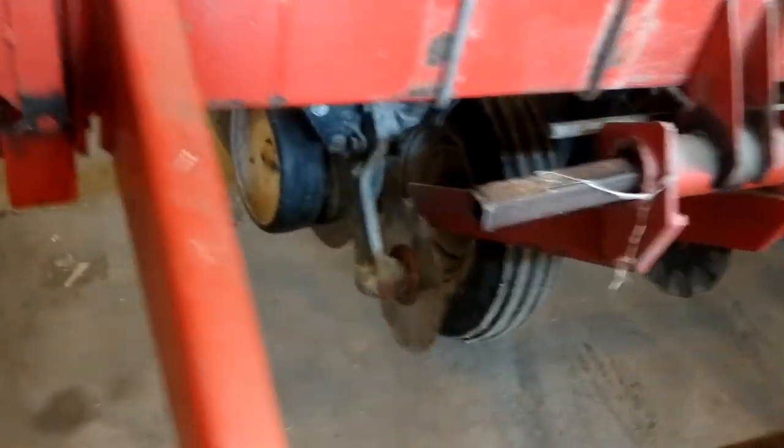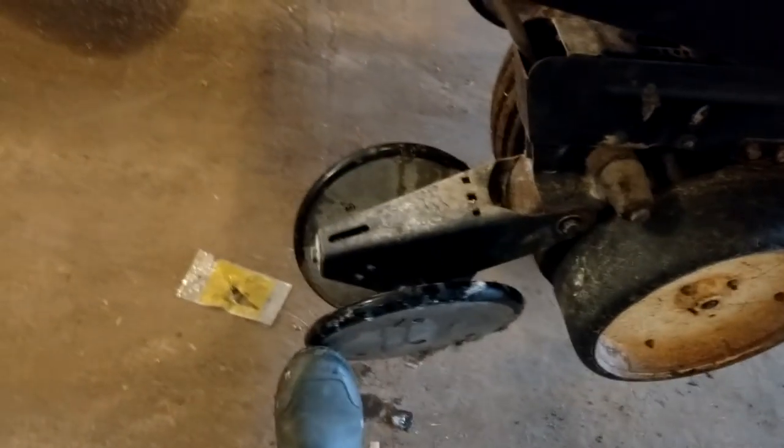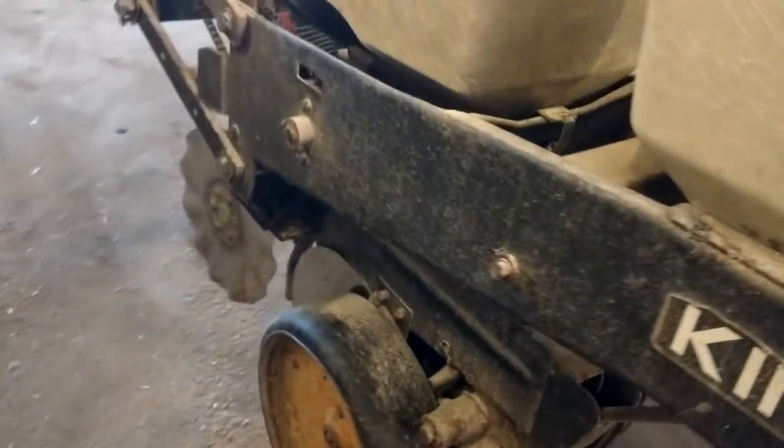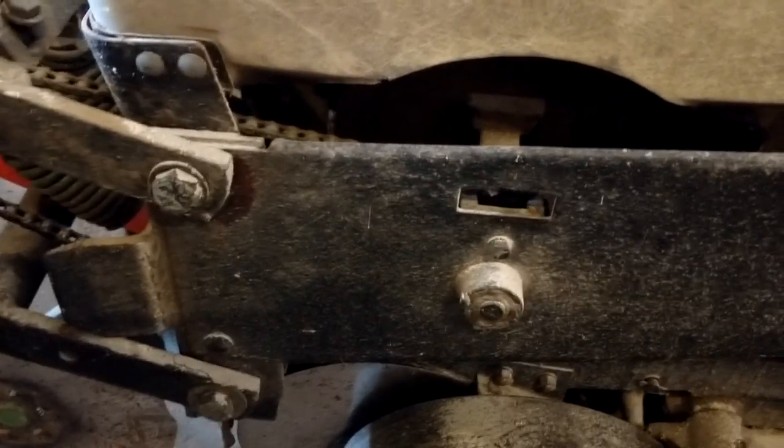That's kind of our problem. I'm going to order all new disc openers — these are sloppy and worn down. I'll go through and make sure all those bearings are tight. The plan is to get spike closing wheels for each row. I also need a sensor for this one row unit — it's lit up but not sensing. And I've got to replace my marker springs; two broke at the end of the year.